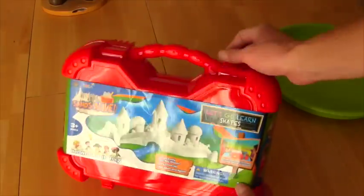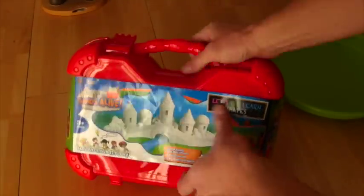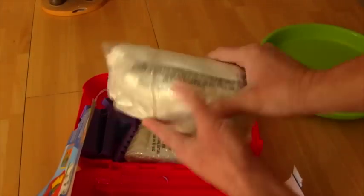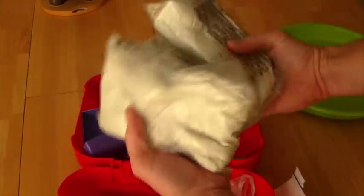Are you guys ready to open the Sand's Alive play set and make sand castles? Let's do it! Let's open up the box and see what's in here. Here's the sand — you get three bags of sand: two small bags and one big bag!